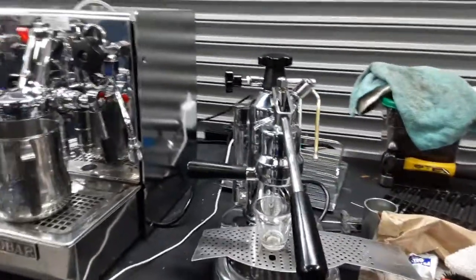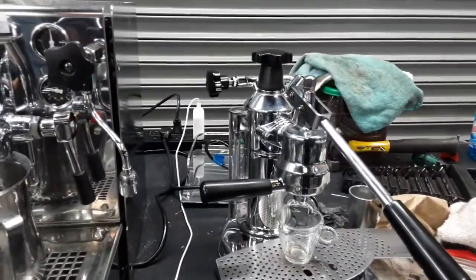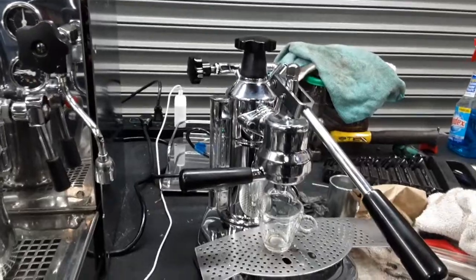Hello everyone and welcome back to Cannon Coffee. Here we have this beautiful La Pavoni espresso machine. This machine was brought in because it was not producing good crema and it needed a tune-up.